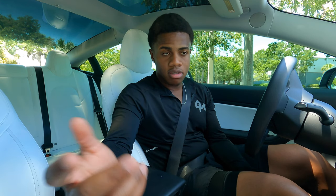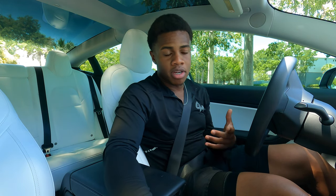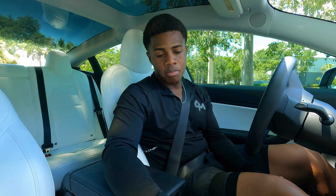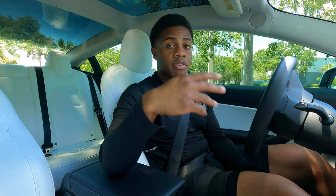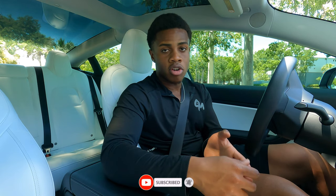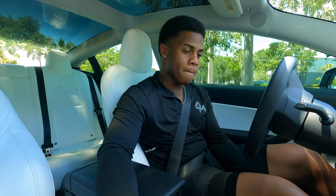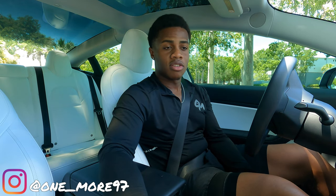Make sure you guys stay tuned — I have more videos coming out, different cars that I'm getting into. The car videos seem to be doing a lot better than the workout videos so I'm probably going to lean into this more. If you've been supporting me from day one, I appreciate you. If you're new, please hit that subscribe button — I'm gonna try to get my hands on any good car I can and do my own personal review. Follow me on Instagram — that's one underscore more 97.